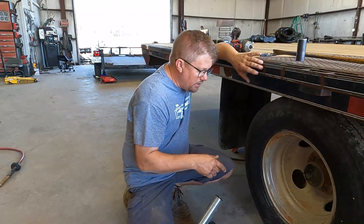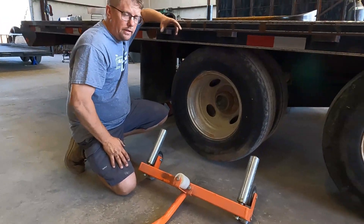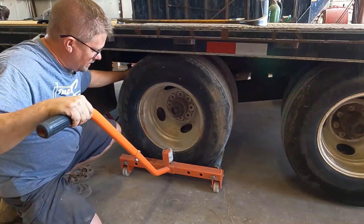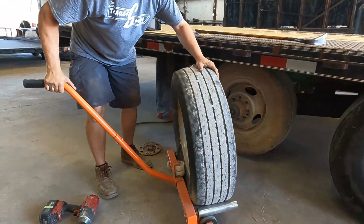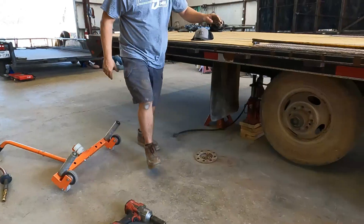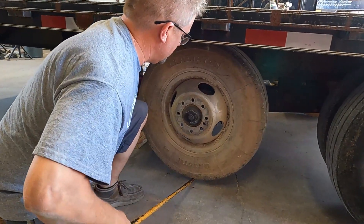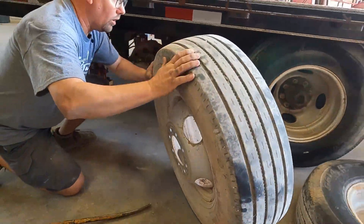I'm going to show you a handy tool that we use — we'll link it in the description below. If you don't want to spend the money on it, I'll also show you the old school method. The tool will actually lift the tire off so you can dolly it back, keeping the cap from snapping, and it'll roll the wheel so you can line up the lug nuts. The other method is just a big pry bar — works just as effectively. Lots of good leverage; set it down and roll it out.